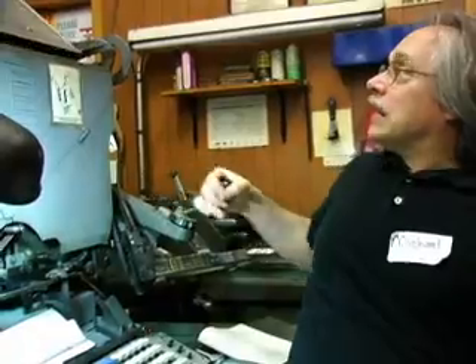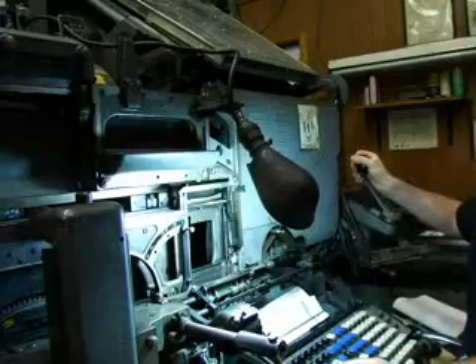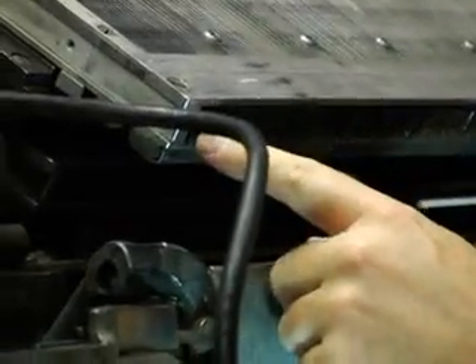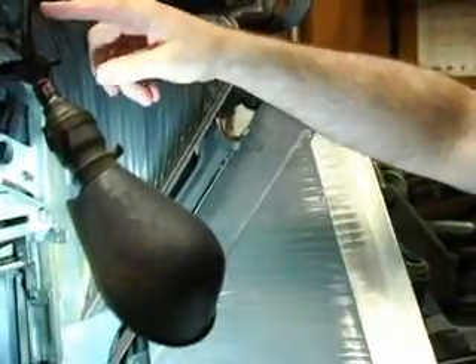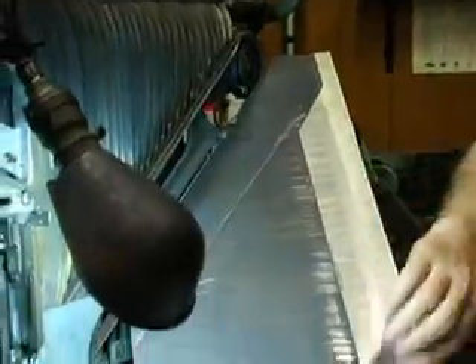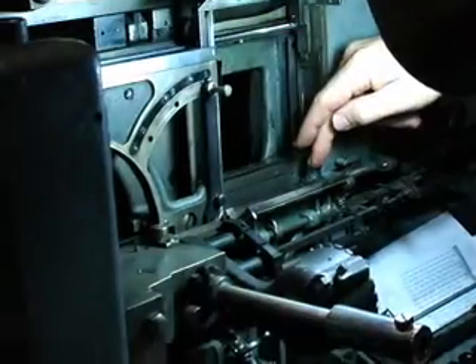The way this works is you press a key, and if you look here, there are all these little rods. Every time you hit a key, it triggers a cam which pushes a rod up. When the rod goes up, it hits a trigger which releases the mat. When that happens, the mat simply falls by gravity down these chutes, hits this conveyor belt, runs along the conveyor belt, and is assembled in the composing stick.